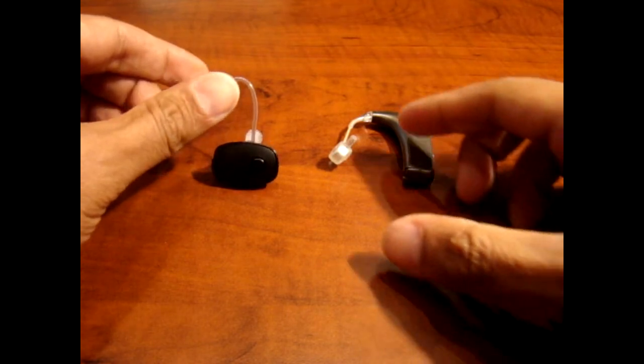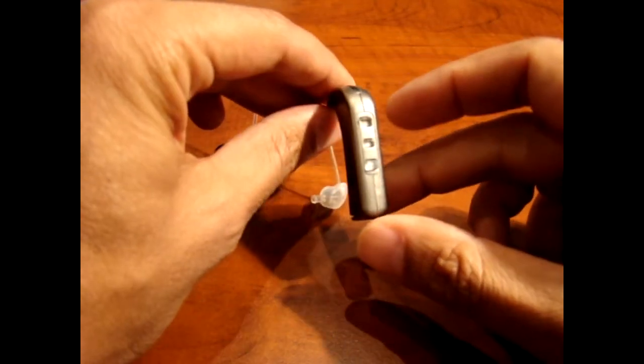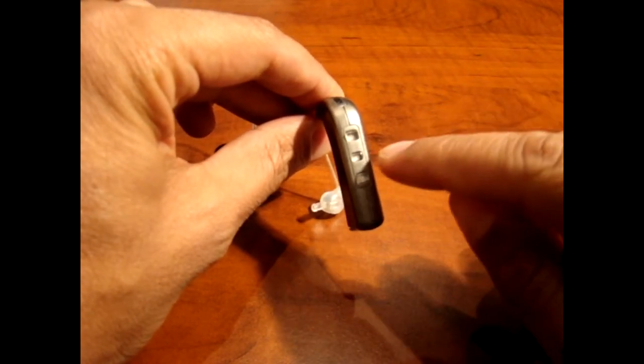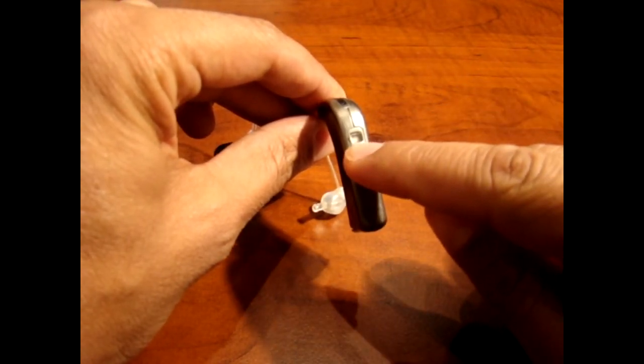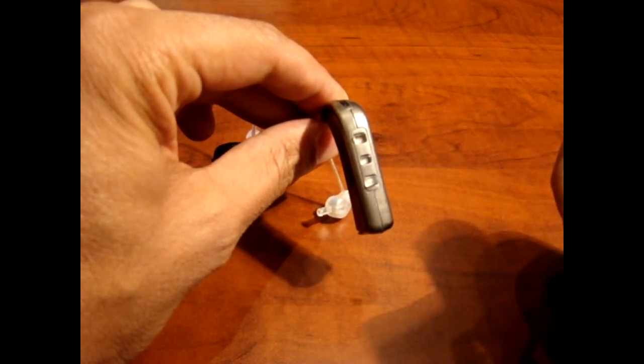For the HD100 device, to answer the call and end the call, you press the middle button. It will answer it, and once you're done, just press it again and it will end the call.